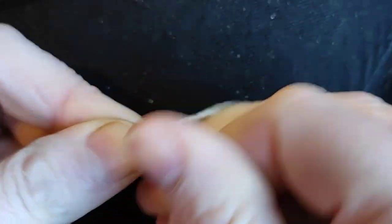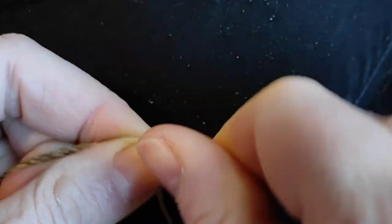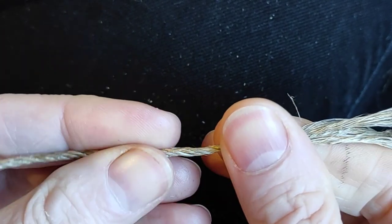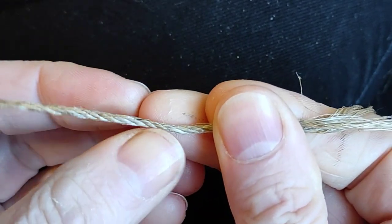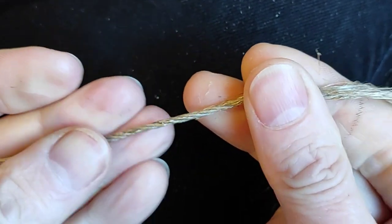You might also have noticed this is a bit slower — I definitely find this a slower one to do. It's a very beautiful cord. It makes a very, very round, very smooth cord. There are no lumps or bumps on it, so it's going to be very abrasion resistant. And if any one strand starts to fray, you've got a hugely strong element within it.